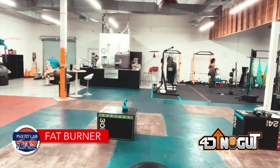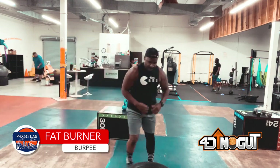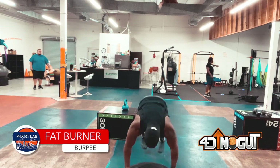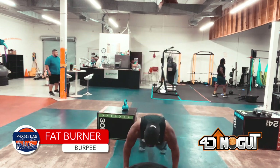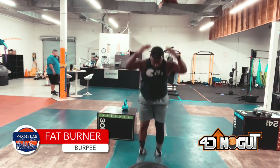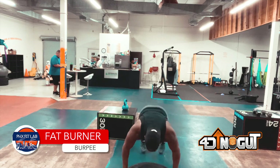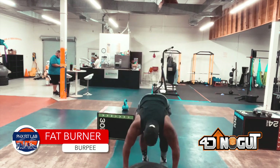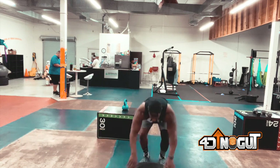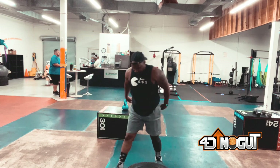If you got any questions, feel free to leave a comment below. Next exercise is the burpee. You don't gotta leave your feet on a burpee if you don't want to. There are many variations you can do — you can take the tire with you and toss it to the heavens if you want, or you can just simply do what I'm doing right here: kicking both feet out, bringing them back in, and jumping up. You can always step back one foot at a time as well.